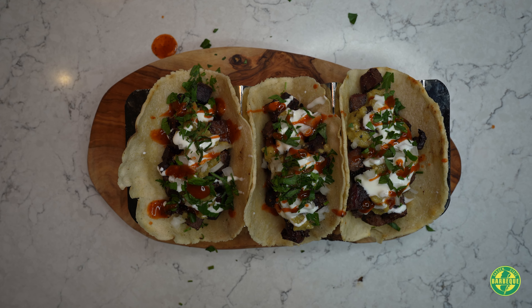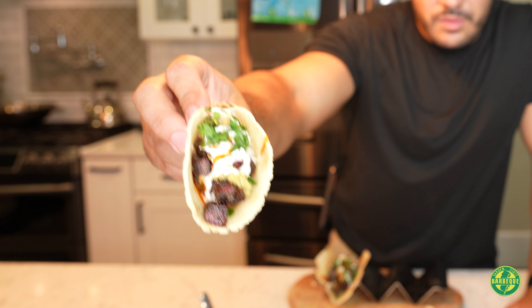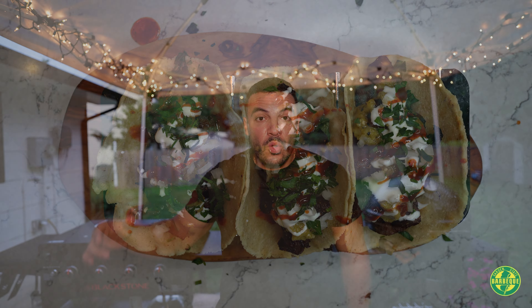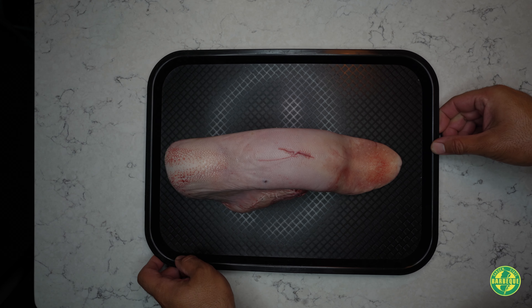These are some of the best tacos I've ever had, but they certainly didn't start off looking this way. Let me show you the protein we used in making these tacos. What's poppin guys, welcome back to Garden State Barbecue, I'm Julio. Today's video is quite the banger — make sure at the end of the video you like, share, and save the video, tell your friends about it, subscribe and turn on that notification bell.